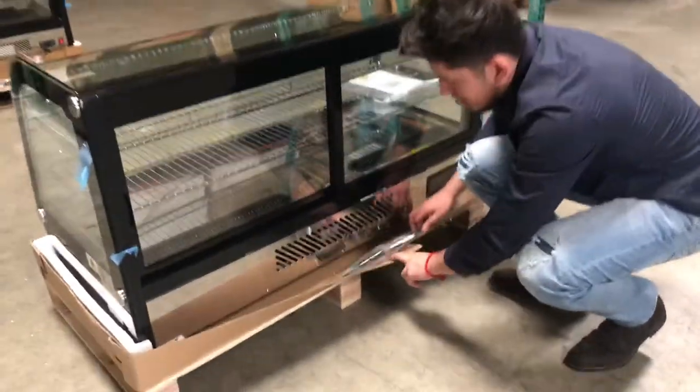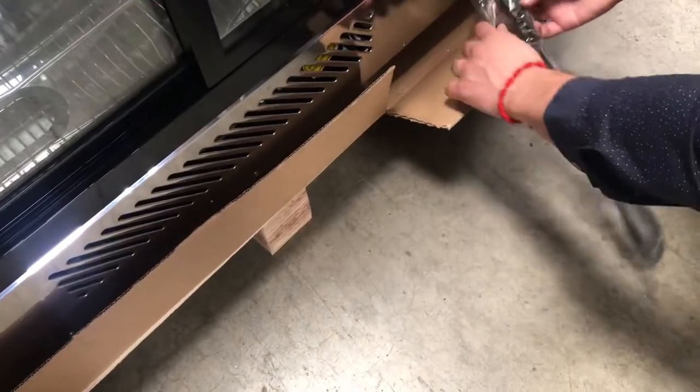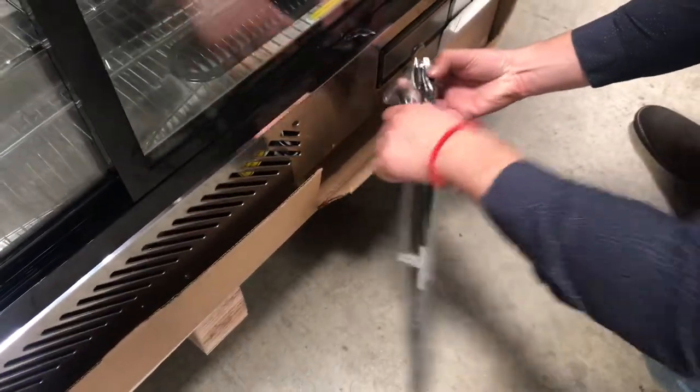In the back you will also locate your plug. It is a standard 110-volt unit with a standard plug. Simply hook it up to your regular outlet and it should work.